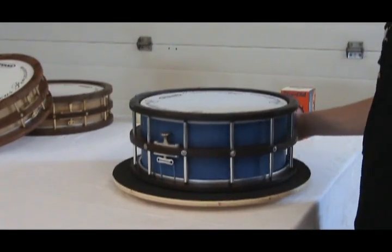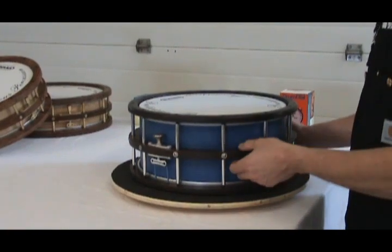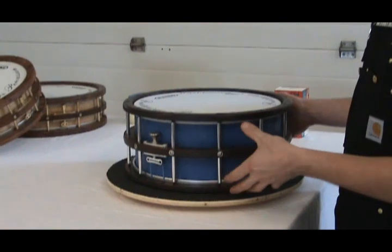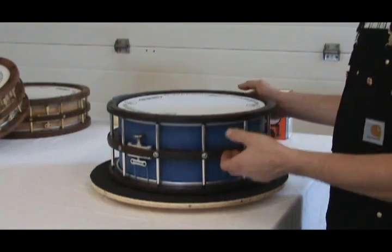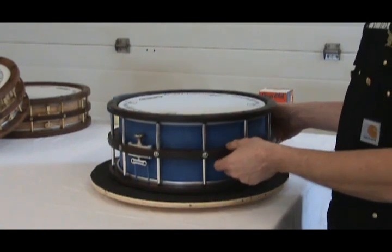What separates these from a normal drum is that all my hardware is attached to the center ring. When the heads are tensioned up, the balance of stress is quite even, but if you were to just completely remove one head and not loosen off the bottom head, you put a lot of stress on the center ring.